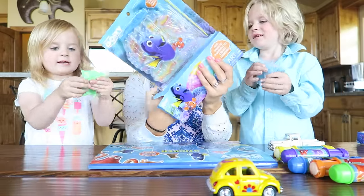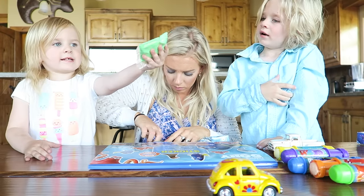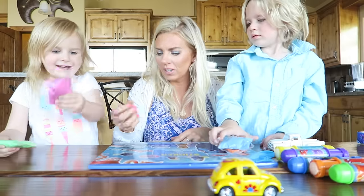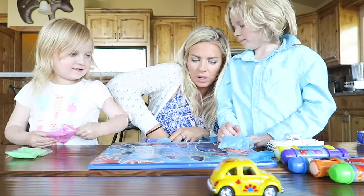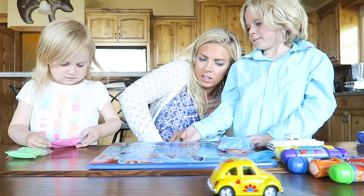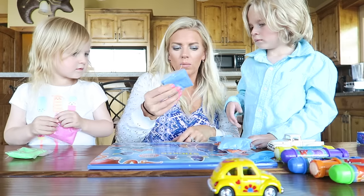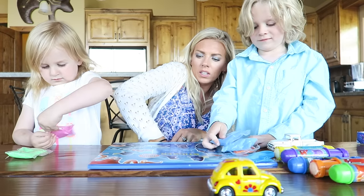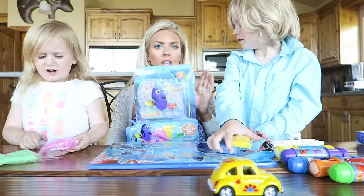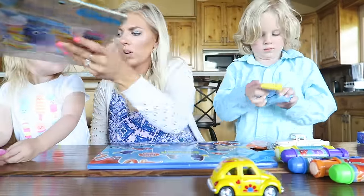The sand looks so squishy. Is it squishy? Cause Dory likes sand doesn't she? Look, it's got like pink sparkles, green sparkles, blue sparkles. More blue sparkles and yellow sparkles. Those are pretty. And then of course the little case. So they each got one of those so that they can create their own art.